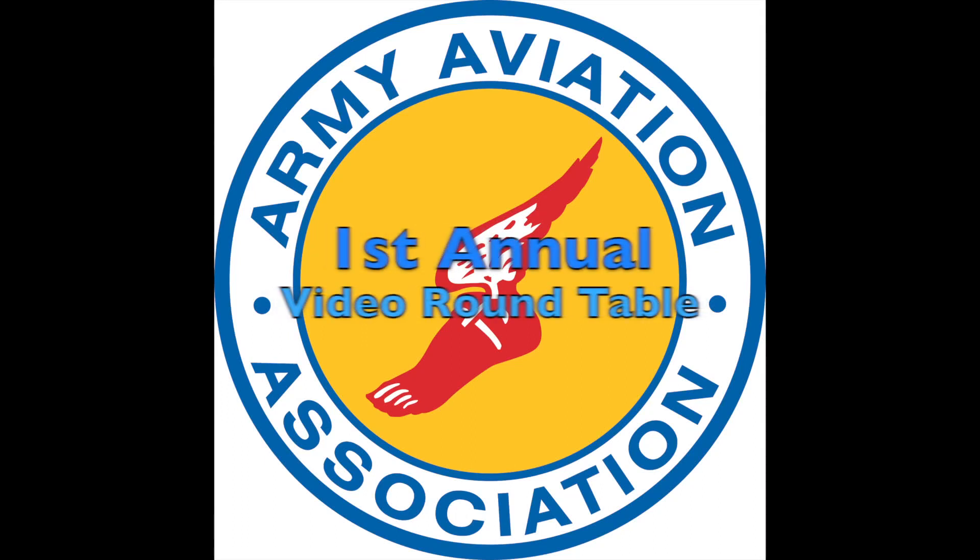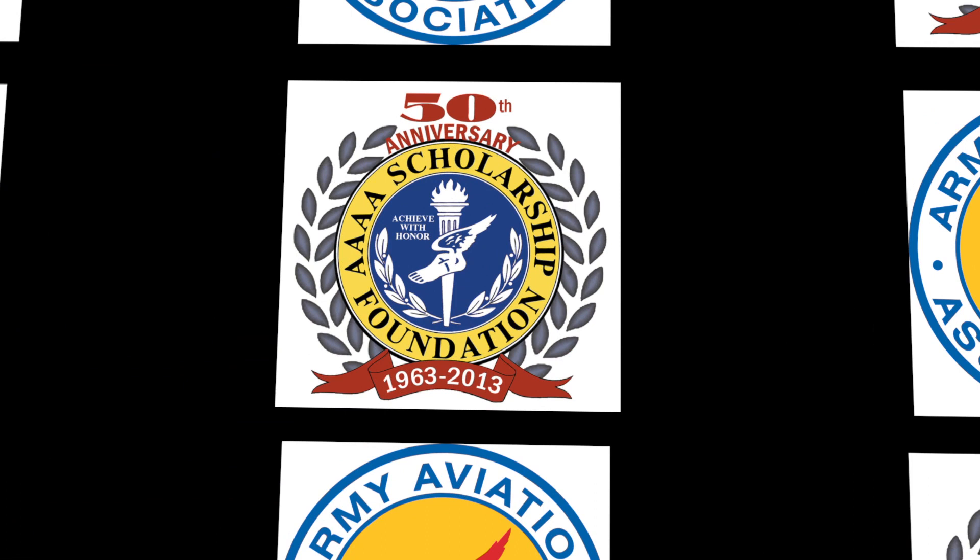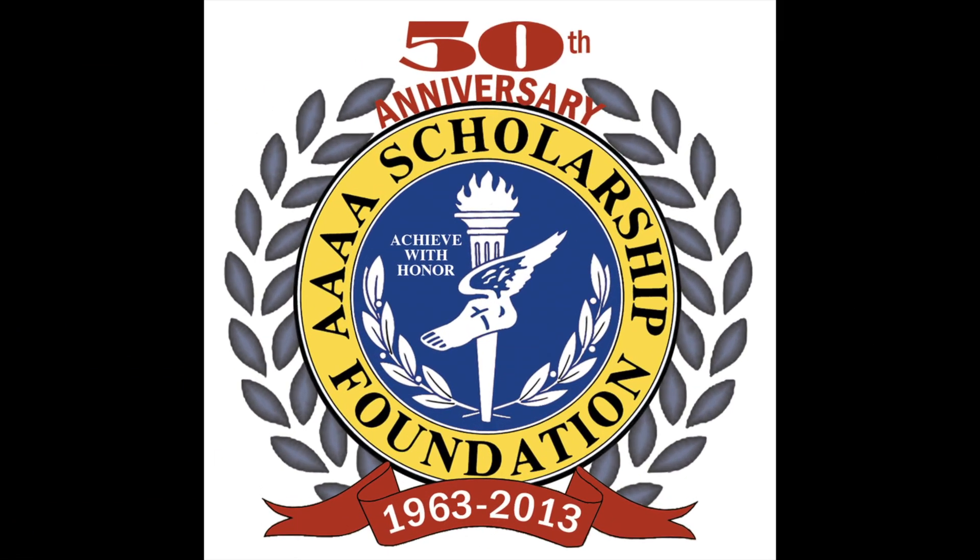Hello, and welcome to the first annual Quad A Exhibitors Video Roundtable. Because of the difficult times our nation has been facing over this past year, the Army Aviation Association of America's professional forum has been significantly smaller than previous years, but no less vibrant.